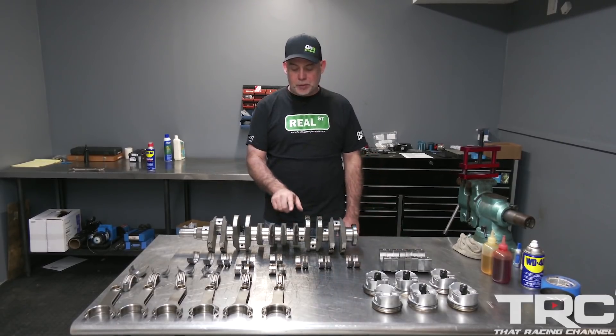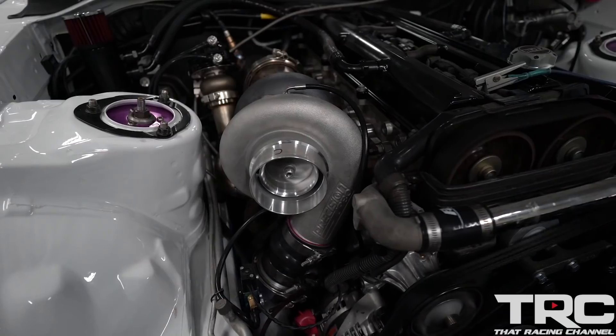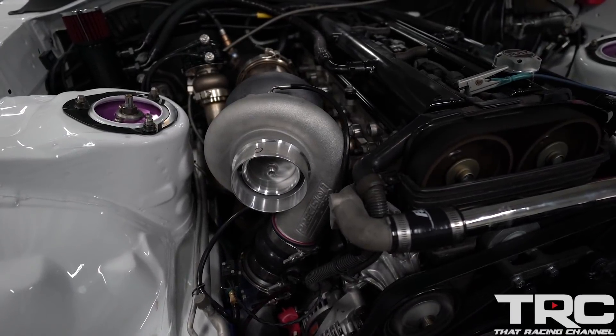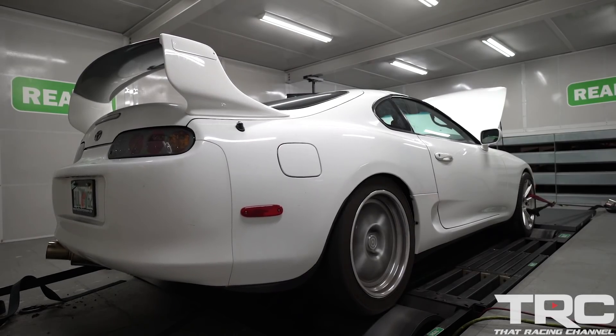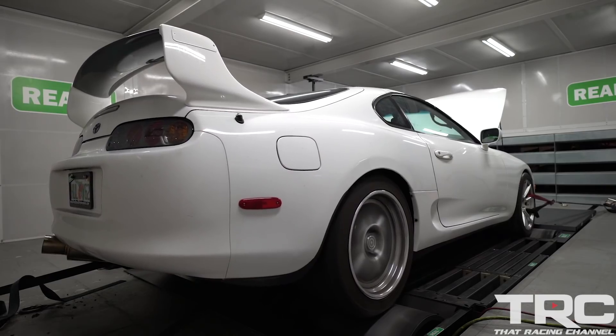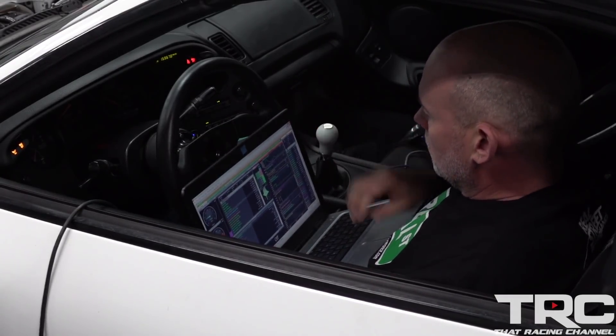We also have damage to the crankshaft connecting rod journal. When I say we had a good engine that saw enough bad days that it became a bad engine, these problems didn't just happen overnight — they didn't happen in one pull. This engine was run from 2016 to its death at the end of 2019 with reasonable tuning and good fuel.